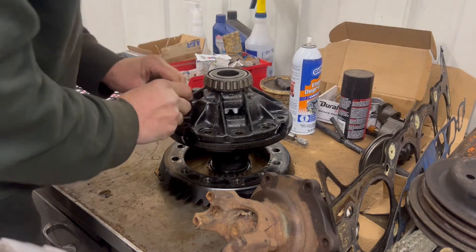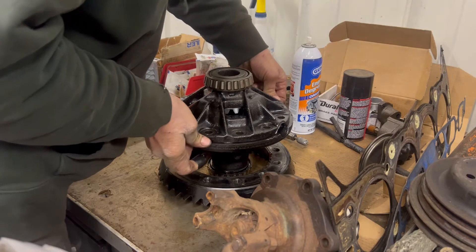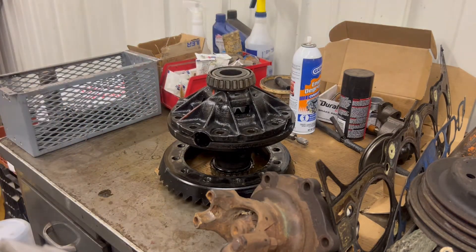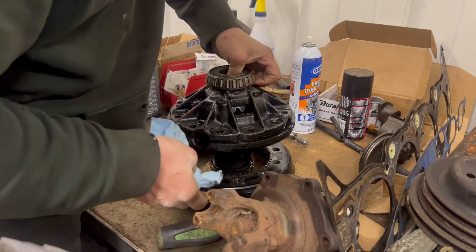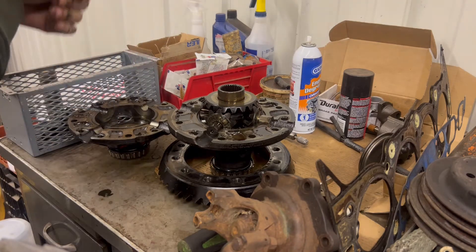I pulled all my ring pinion bolts out, ring gear bolts, and this should just break apart here. Using the yellow pry bar, the case is separating.